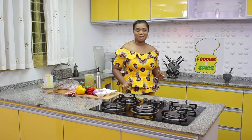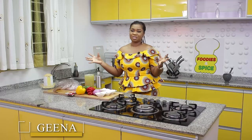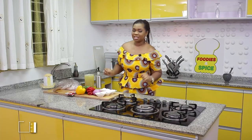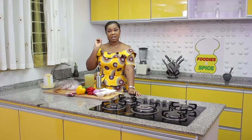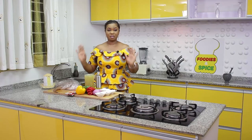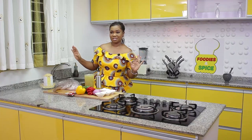Hi guys, welcome to another wonderful episode of Foodies and Spice! Today on the show we are making another beautiful recipe — grilled fish, the kind of recipe you sit out in the lounge for. I'm making grilled fish and beautiful jollof rice, and I'm showing you how to make jollof rice with jollof mix. Sit back, relax, call your friends, neighbors, and everybody — Foodies and Spice is about to start.